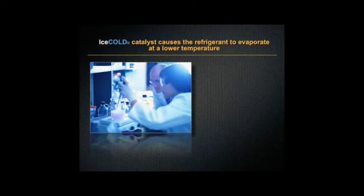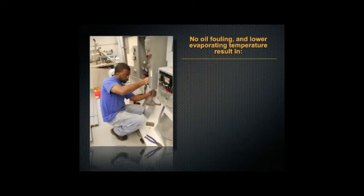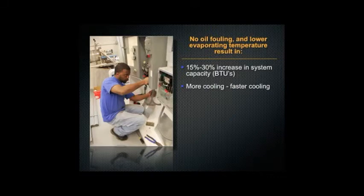The Ice Cold catalyst causes the refrigerant to evaporate at a lower temperature. It's a trade-secret synthetic compound that acts as a catalyst to make fluorocarbon refrigerants evaporate at a lower temperature. No oil fouling and lower evaporating temperature result in a 15 to 30% increase in your system's capacity, meaning more and faster cooling.